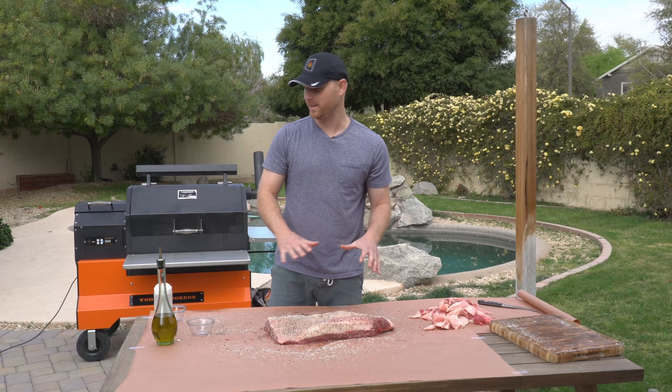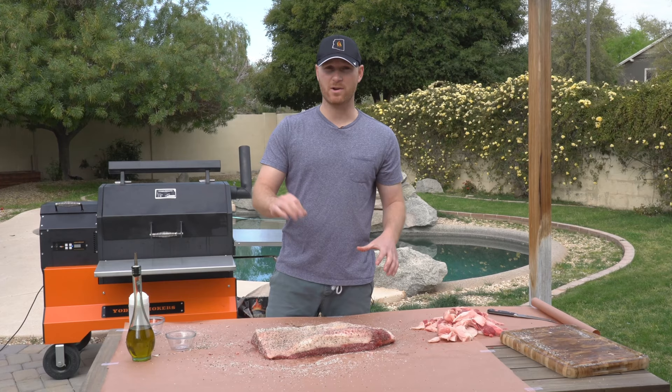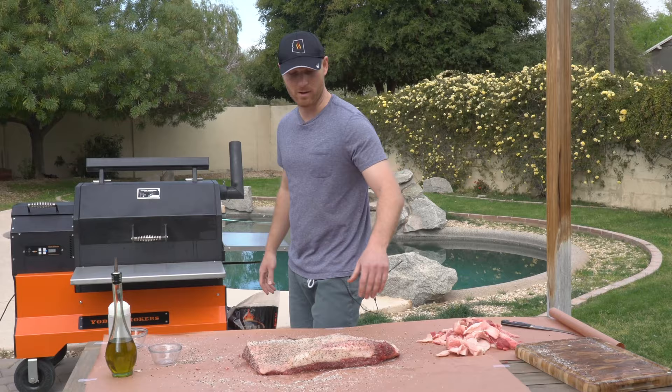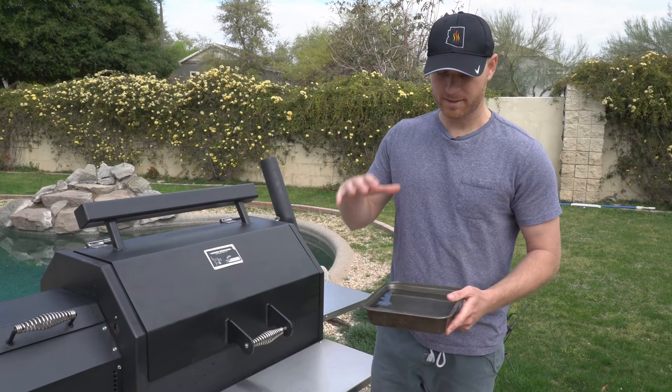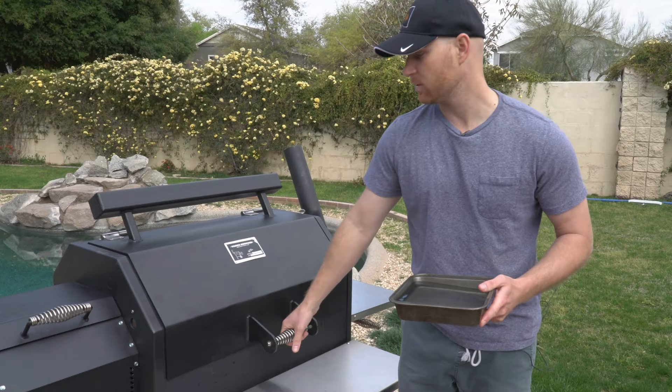We have our smoker set at 250 degrees. It's about 9 a.m. right now. We're gonna go about 12 hours — throw this on for about three hours and then check it. You can learn a lot after that first three hours — see if you need to raise or lower the temperature, see where it's drying out. Before we put the brisket on, we want a water pan — it's gonna add some moisture and really help prevent the brisket from drying out. We'll put the water pan on the bottom and use the top rack for the brisket today.